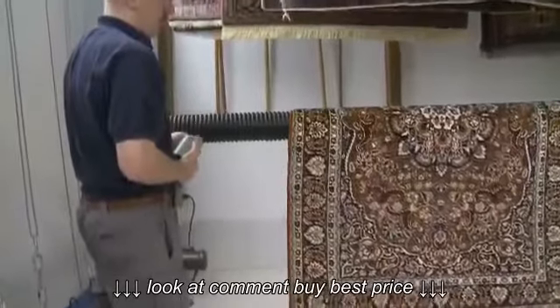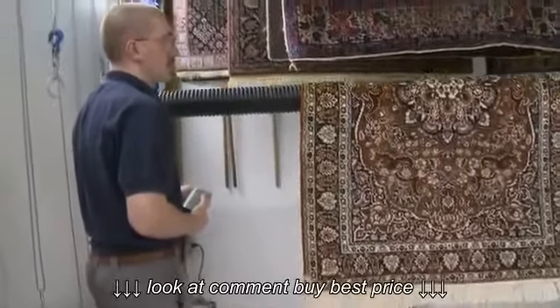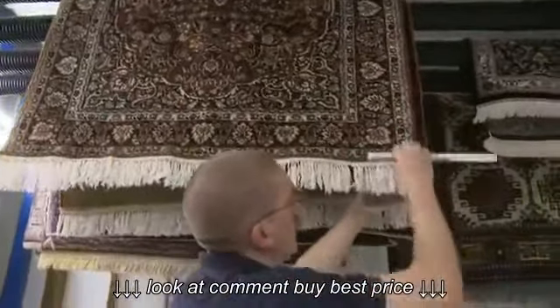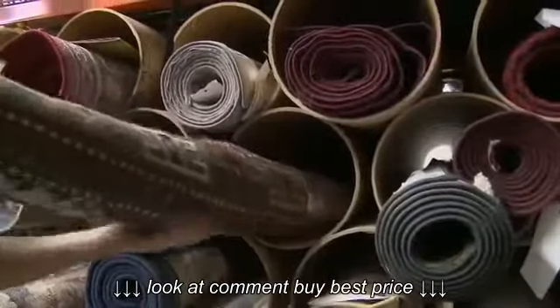Then it's off to the drying area, where the rug is hung in a climate-controlled environment. Once drying is complete, the rug is carefully groomed and then rolled and wrapped as required for pickup or delivery back to the home.